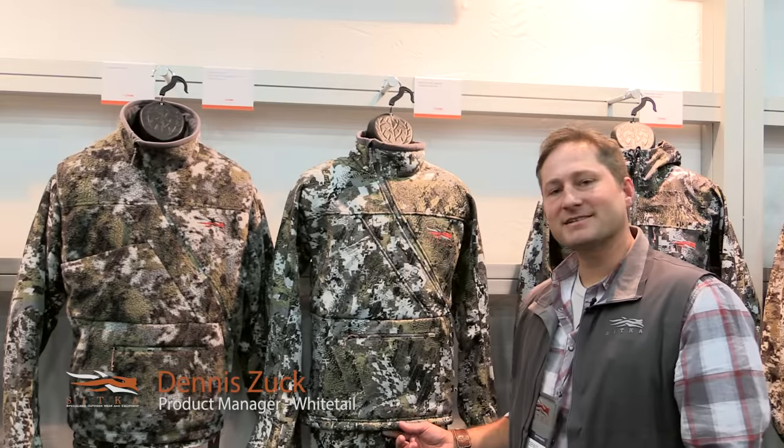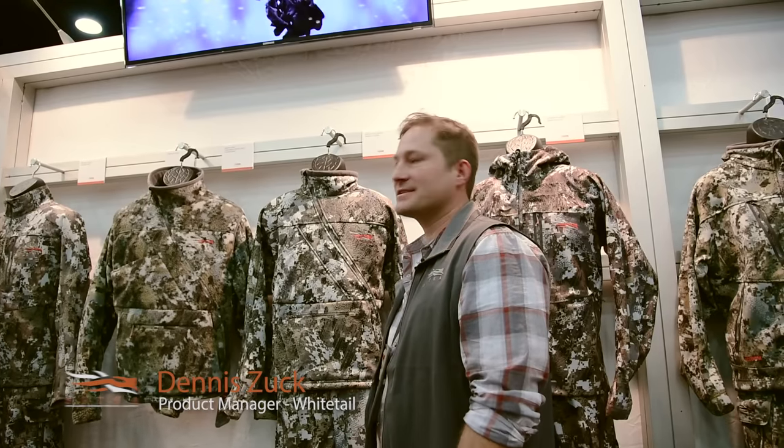Hi, my name is Dennis Zook, and we're at the 2016 ATA. I'm the product manager for the Whitetail line, and I want to talk about one of the new exciting products that we have coming out this season.